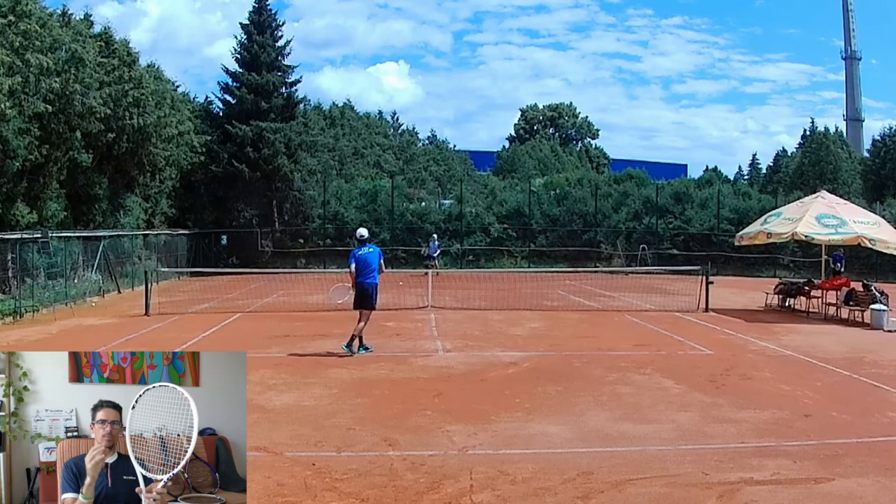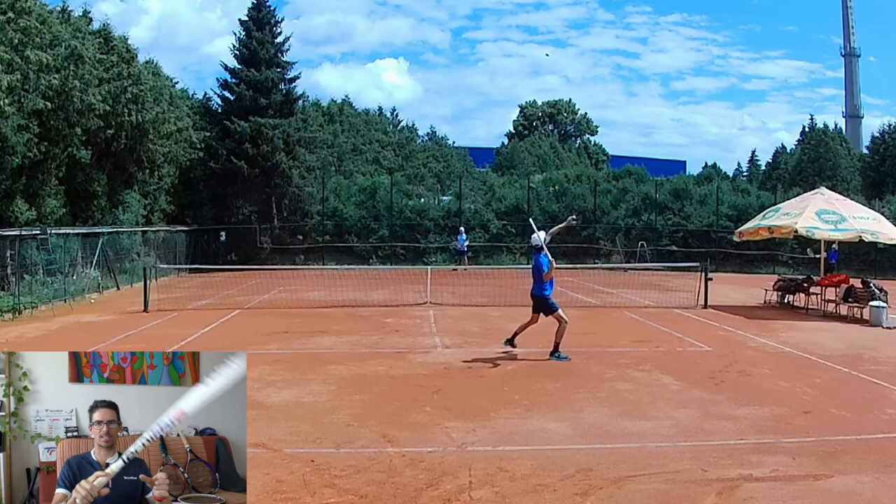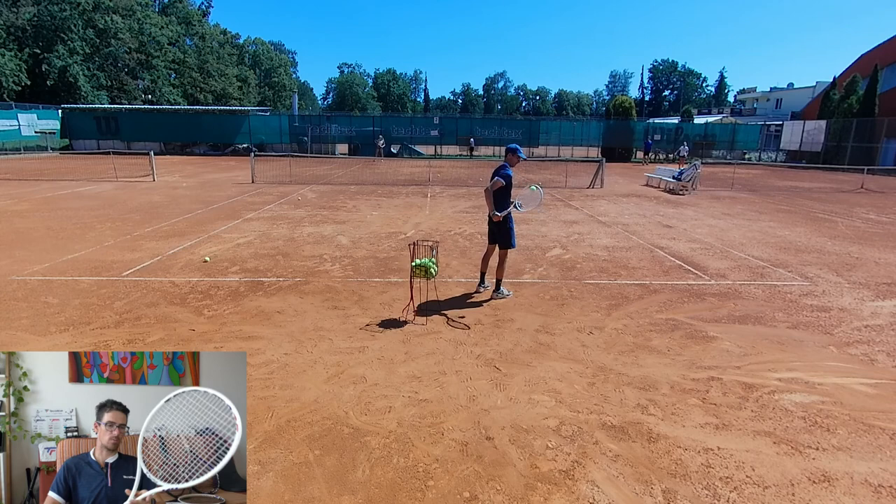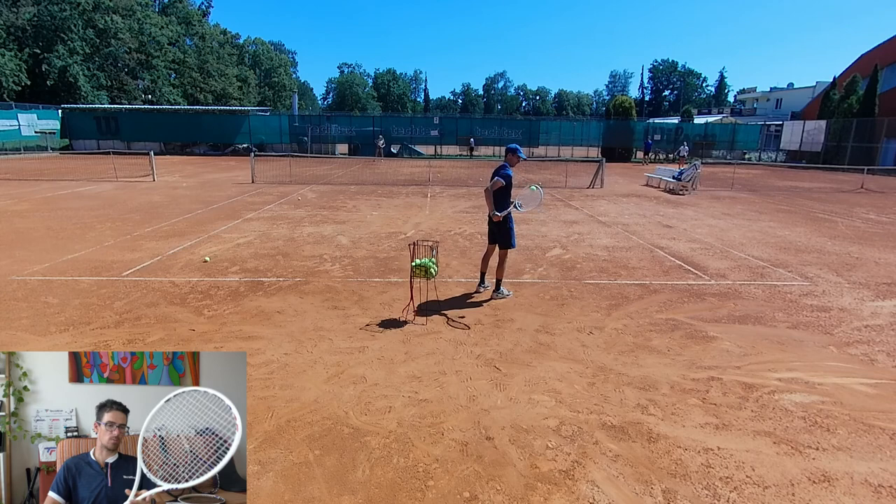On serve — beautiful plow-through. You hit the ball and the head goes through instantly without any problems. Great kick, great straight serve, great speed, great power.